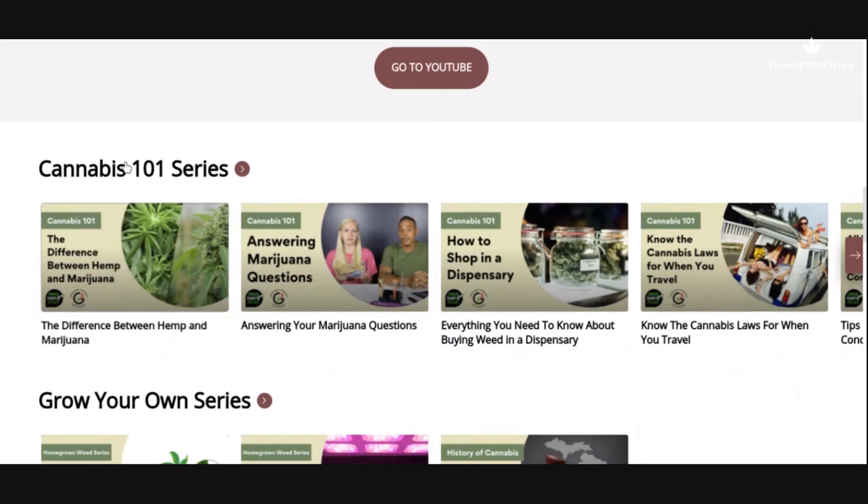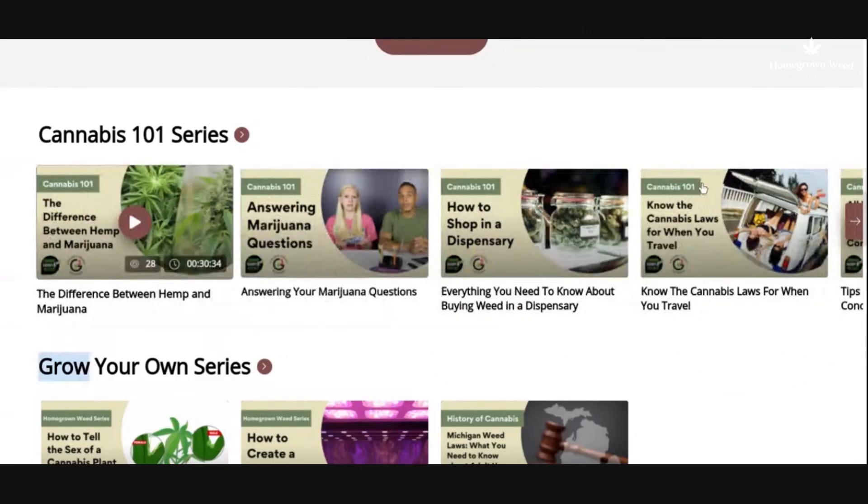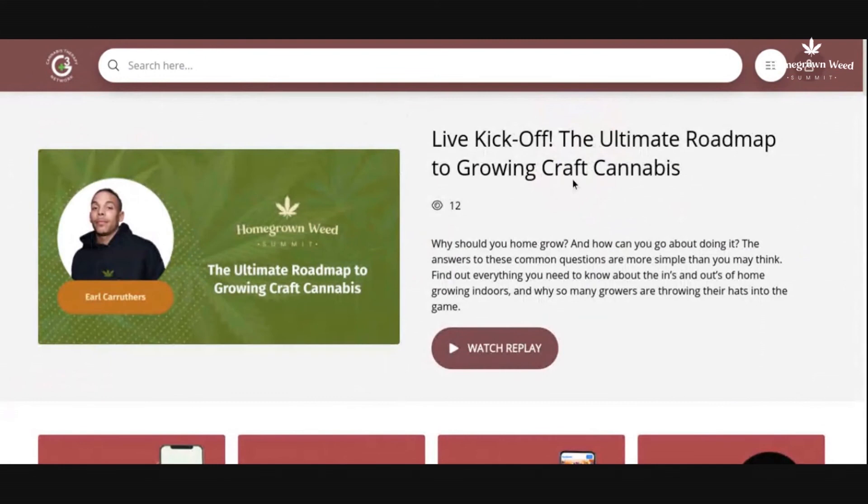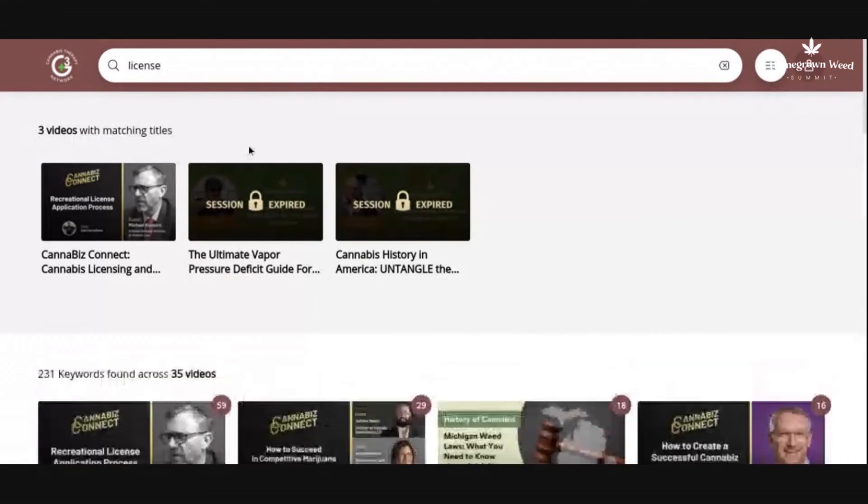We have our different cannabis therapy videos — if you click on the video, click on the attachment slide to get the free resource attached to that session. One of the key things about this hub is that you're able to search any keyword. If you type the word 'license,' it will take you to the videos that talked about licensing and show you exactly where in that video licensing is discussed. See you in the next video.